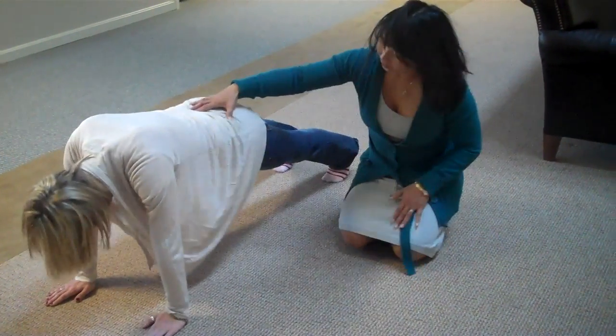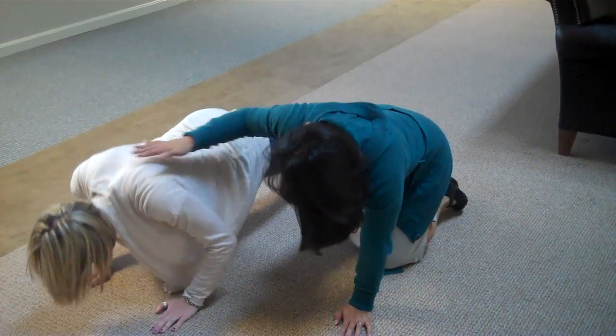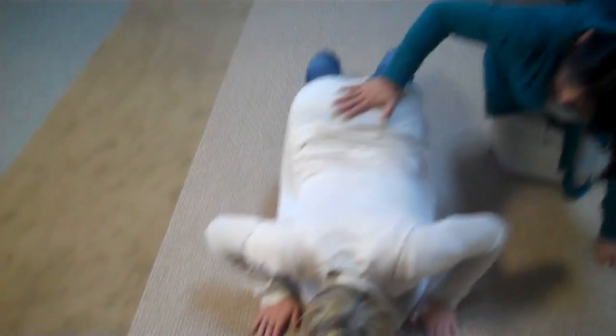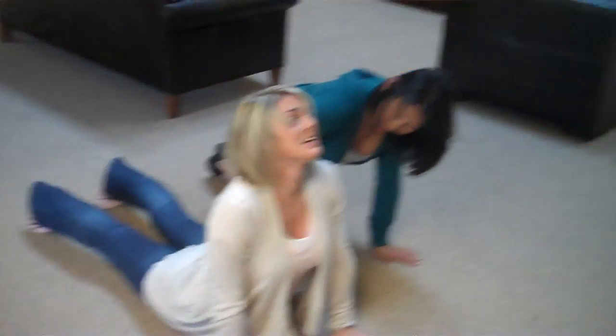I'm going to be like here. Glutes are tight. Alright. And now drop your chest into your Chaturanga. Up. And drop your butt into your cobra. Lift your chest. And now into your plank, gently. Now flex your elbows.